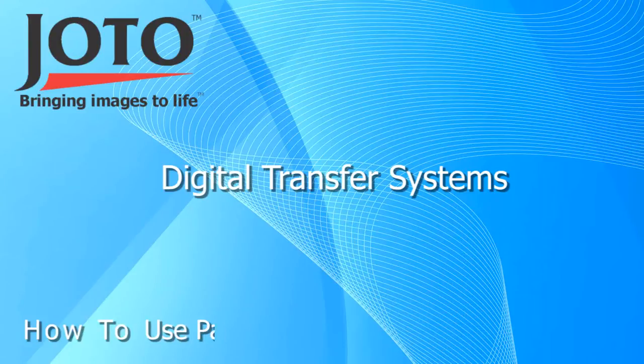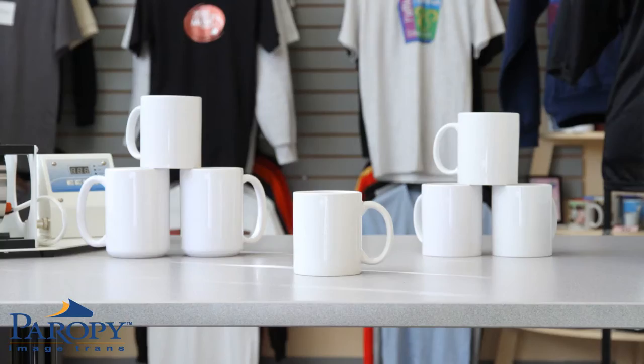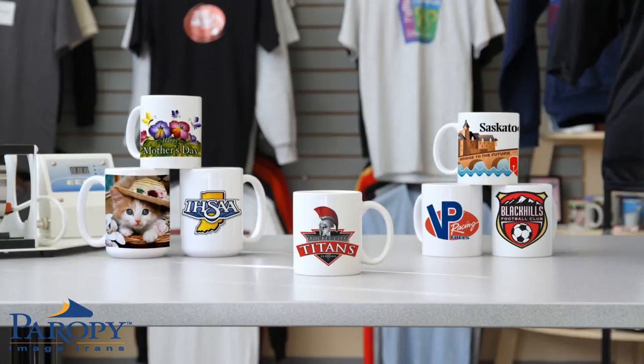In this video, we will show you how to image a mug using Jotto's CL Hard Surface 1 paper. Hard Surface 1 images most coated and non-coated ceramics and does not require special laser toners.